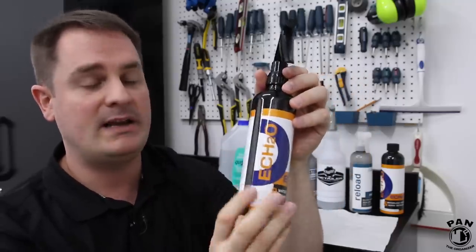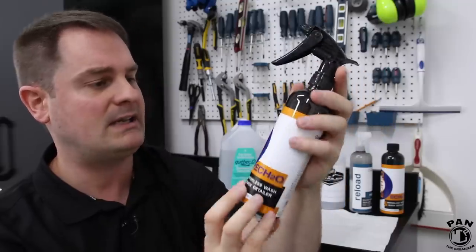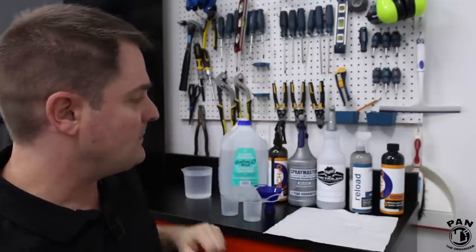The CarPro Echo bottle is 17 fluid ounces, or roughly 500 milliliters. It comes with a great sprayer. So regardless of which spray bottle you're using, you're going to do your dilution mix, pour it in, and spray it onto your vehicle.